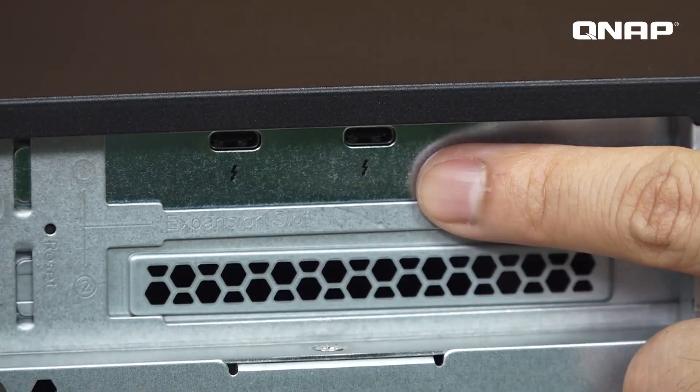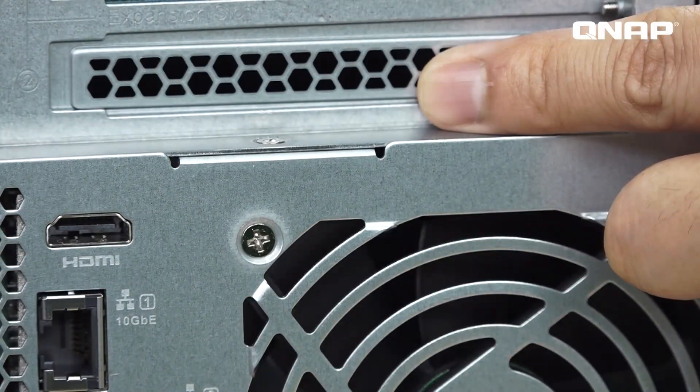On the rear we have two PCIe slots. The first one already has the Thunderbolt 3 card installed. Mac users just connect the Thunderbolt 3 cable and can start to use the NAS. Down here is another PCIe Gen 3x4 slot, which can work with a variety of QNAP PCIe accessories such as QM2 card, 10 Gbit card, wireless card, etc.